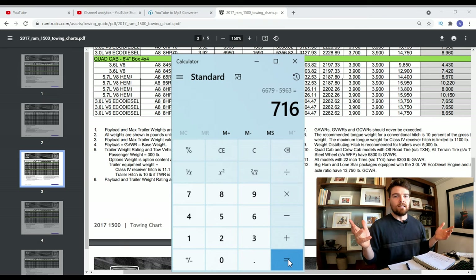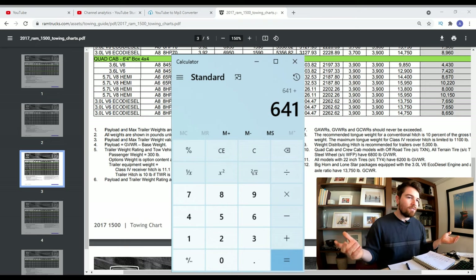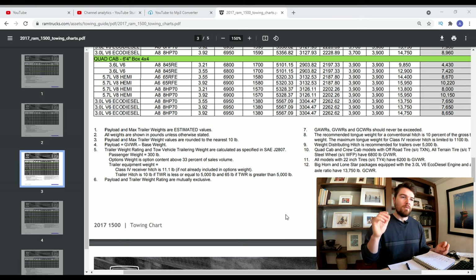Doing that calculation — 6,679 minus 5,963 — gives us 716 pounds of potential tongue weight. Now, I had three tires in the bed, a case of drinks, a spare hitch, and some other stuff, so I'll give that about 75 pounds. That brings us down to roughly 640 pounds, so I'd say anywhere from 600 to 650 pounds of tongue weight — slightly over my hitch rating but right in the ballpark of where I wanted to be.